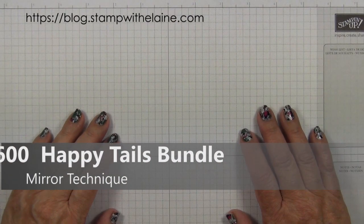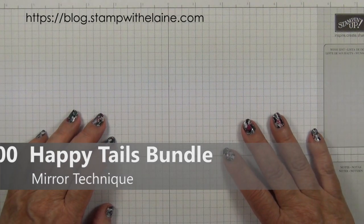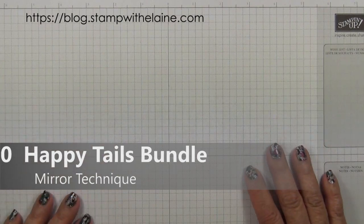Hi, I'm Elaine Harding. Welcome to my blog, www.stampwithelaine.com and welcome to today's project.